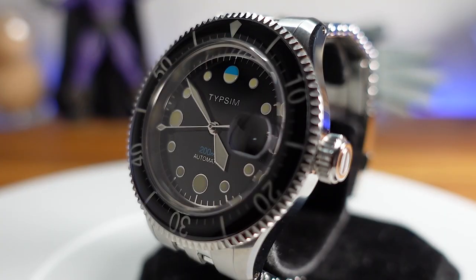Powering this piece is the Sellita SW300-1. It's a 26-jewel movement that vibrates at 28,800 beats per hour and has a power reserve of 42 hours. This is a chronometer-grade movement, but it is not yet certified.